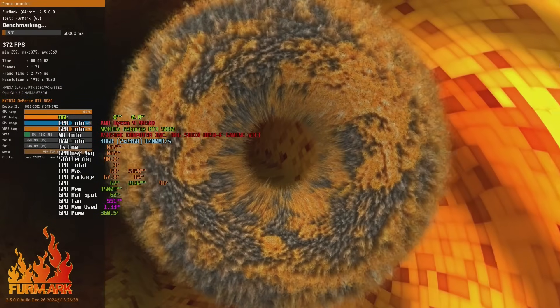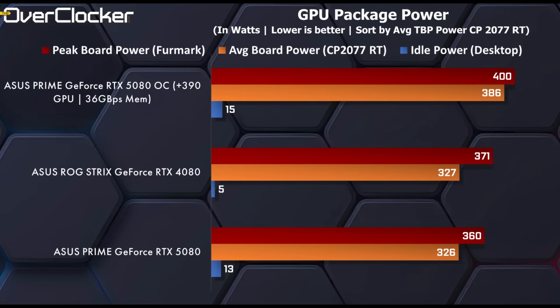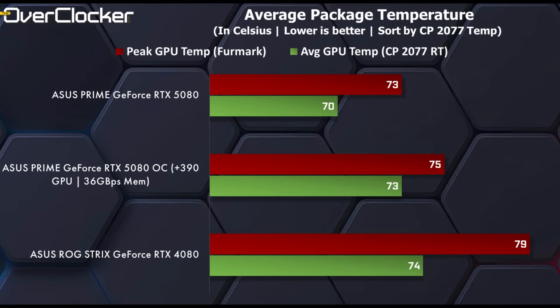Starting with power draw, the overclocked RTX 5080 consumes 18% more power, peaking at 400 watts, up from 360 watts under stock conditions. That's actually more than the ROG Strix RTX 4080, but keep in mind that the Strix card has a higher power limit by default. Temperature-wise, the Prime card runs surprisingly cool — even when overclocked, it only reaches 73 degrees, despite having a smaller, less elaborate cooler and drawing more power. Asus has done a solid and incredible job with cooling on this model.